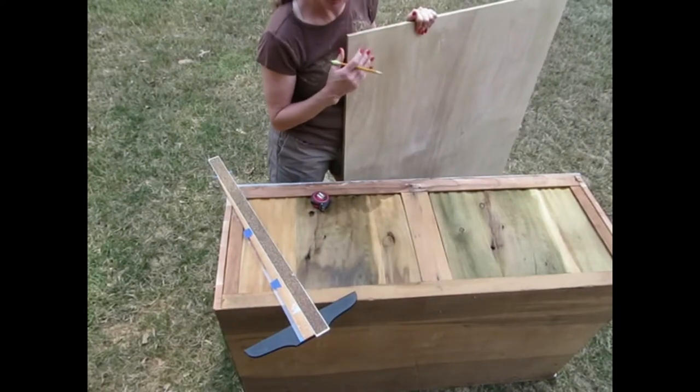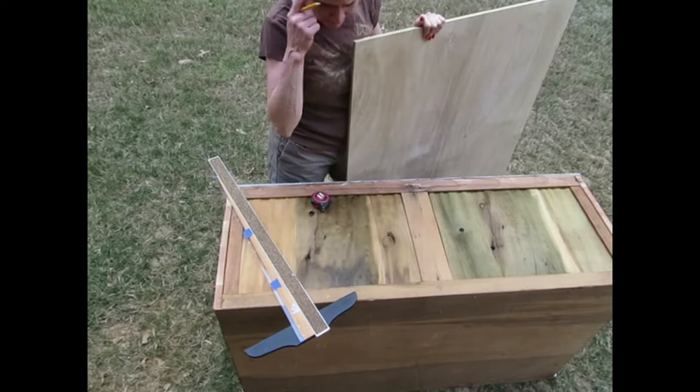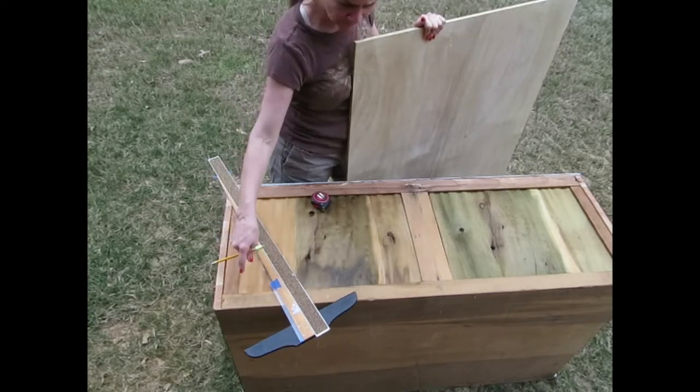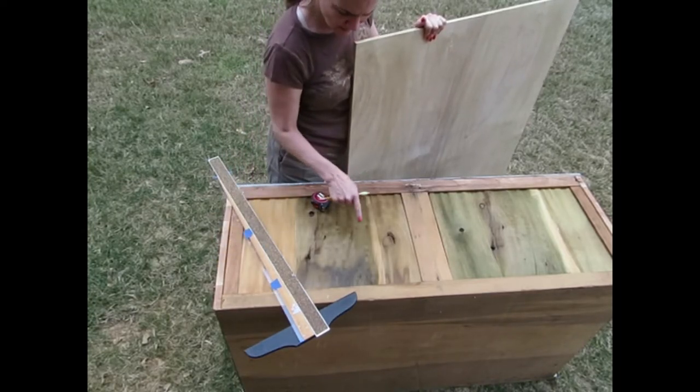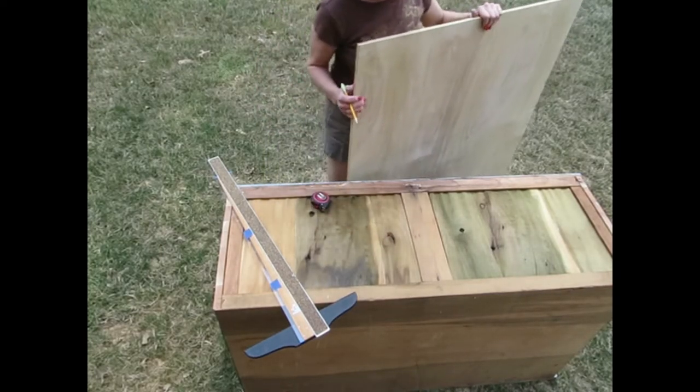I already have some plywood at home, so I'm going to go ahead and cut a new base for the bottom. That'll help with the installation of the legs, and I need to remove this warped, nasty-looking wood anyway. So I'll get busy on that.